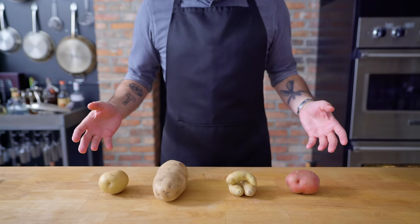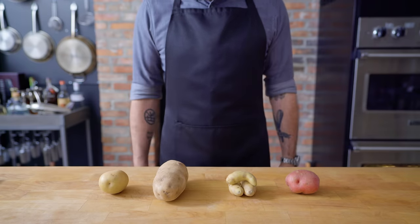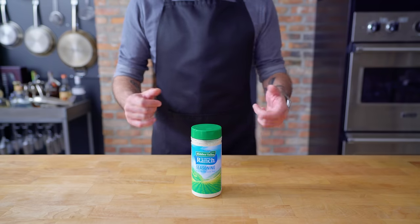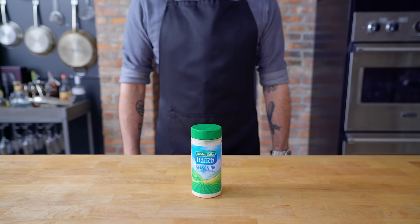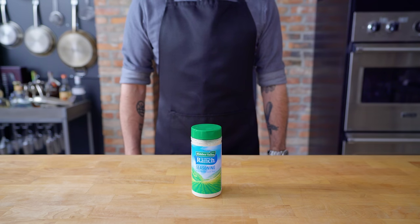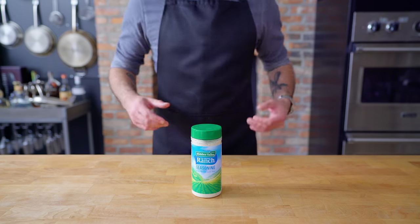Hey folks, today we are learning to make mashed potatoes using nothing but these strange rocks. Thanks to a sponsorship from Hidden Valley Ranch. Like most people, I love ranch. With Hidden Valley Ranch's seasoning shaker, you can add the flavorful herb and spice blend to all sorts of dishes to make them taste great. Naturally, the first thing that comes to my mind is some fully loaded mashed potatoes.